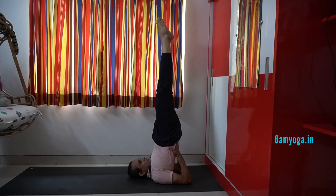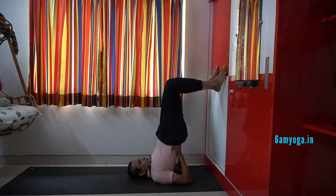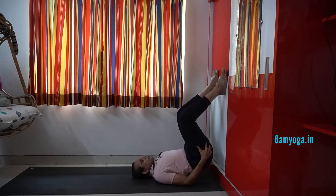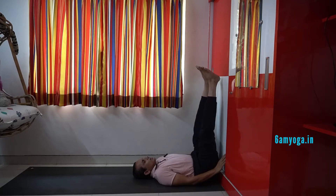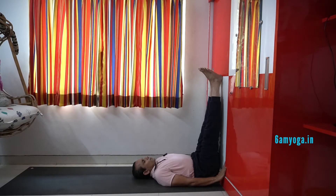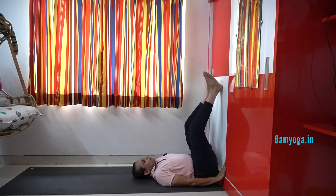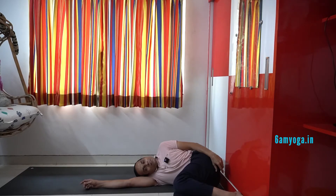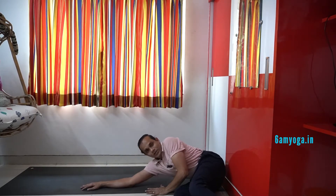After staying in this position for some time, exhale, bend the knees, and keep the feet on the wall. Take an inhale there. Then while exhaling, bring the hips onto the mat. Now inhaling, straighten the legs and relax in this position for some time. Once you are feeling good, exhale and bring the legs down. Turn to your right side, stay there for some time, and then pressing the left hand on the ground, slowly sit up with an inhalation and relax.